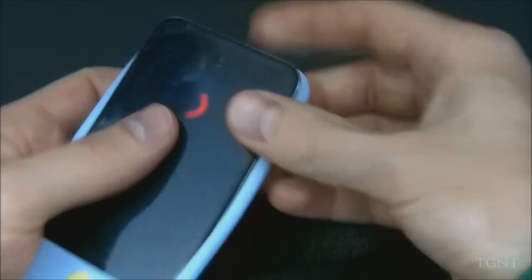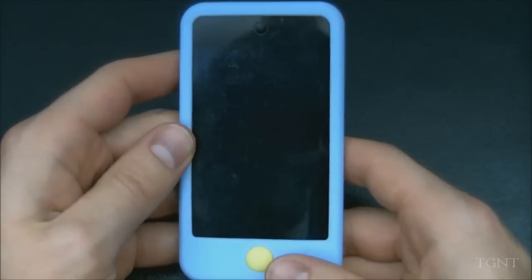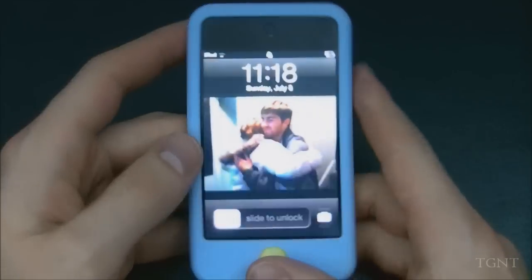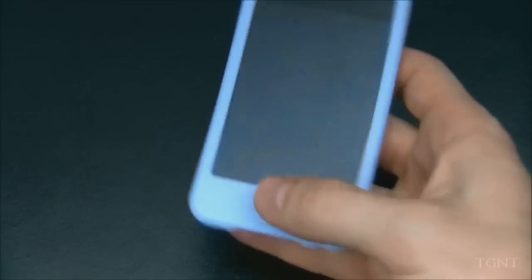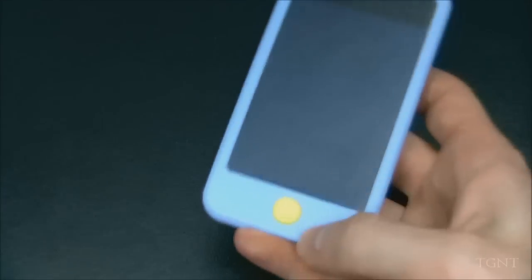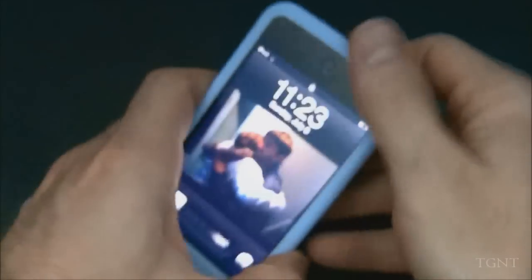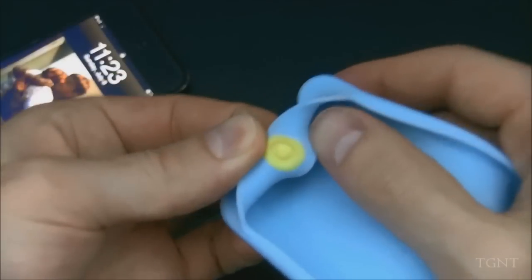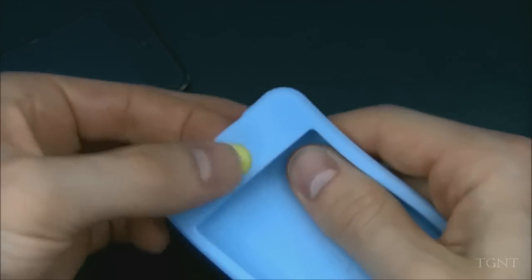We're going to slip the iPod Touch back in — easy to install, not a problem at all, and it fits very snug. This button is very tactile and easy to use. I like how the button is accented and it's not just the regular color of the case or part of the rubber — it has an actual physical plastic button that is fused into the case. It doesn't slide out, so you won't have to worry about it falling out, which is really nice.